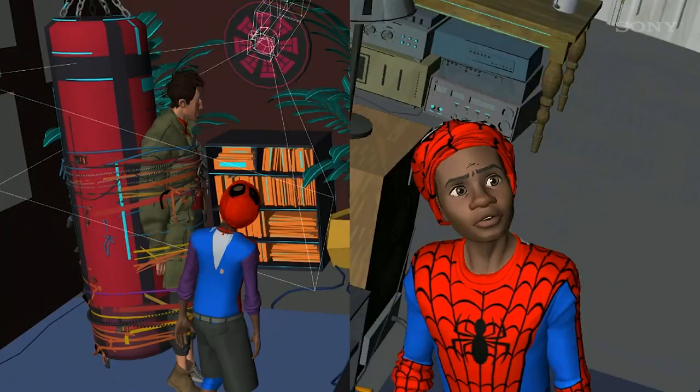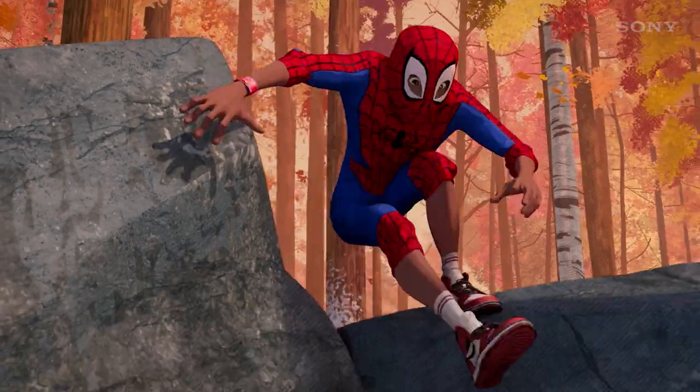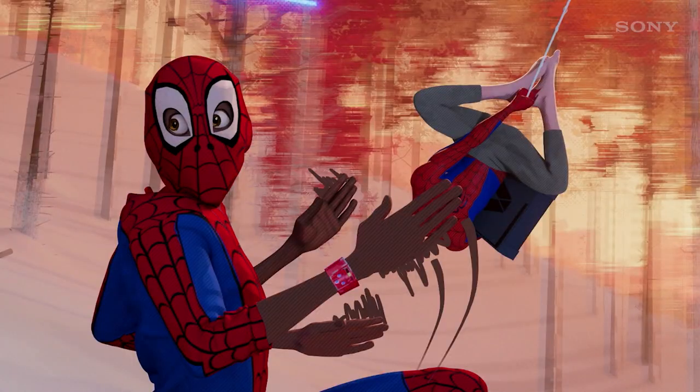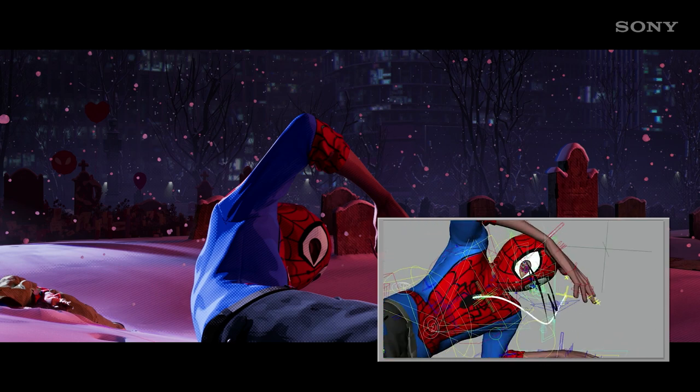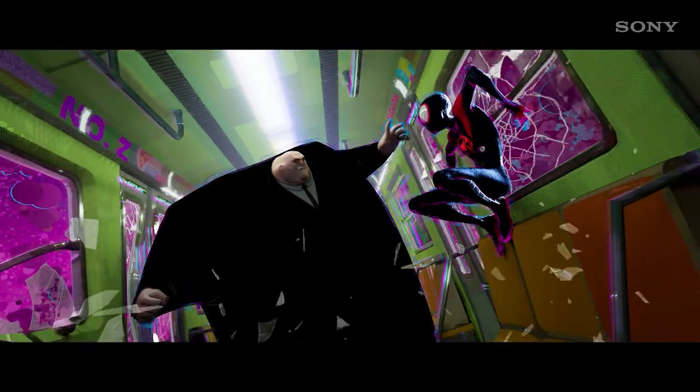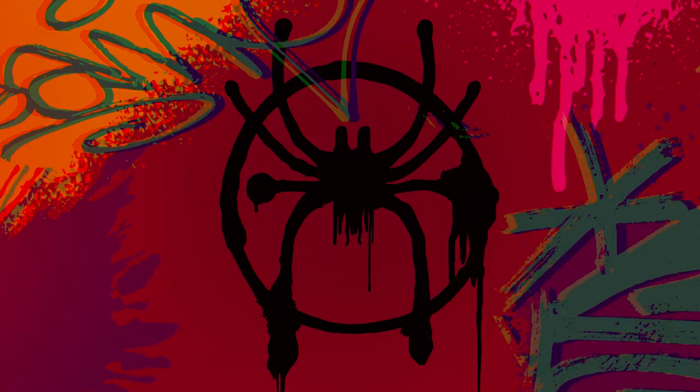Our biggest challenge when it came to animation was probably the decision to animate on twos rather than ones, which is basically half as many poses as you would use in a typical CG animation movie — which has perfectly fluid, super soft movement. When you're animating on twos, that's what they used to do in the 60s Disney films, like 101 Dalmatians or The Jungle Book. It's snappier, it's poppier, it's inherently more graphic because you're rendering motion in a different way. It's a subtle — sometimes not so subtle — effect that gives the film a huge part of its visual identity.